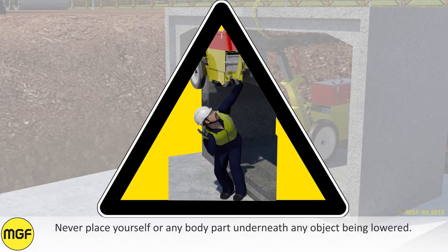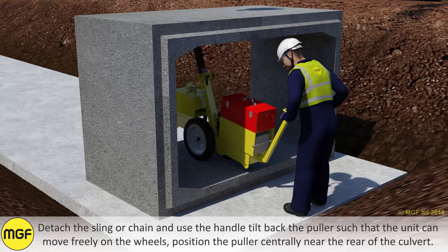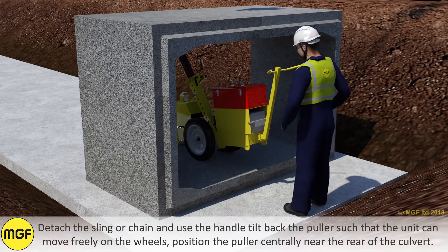Never place yourself or any body part underneath any object being lowered. Detach the sling or chain and, using the handle, tilt back the puller such that the unit can move freely on the wheels. Position the puller centrally near the rear of the culvert.